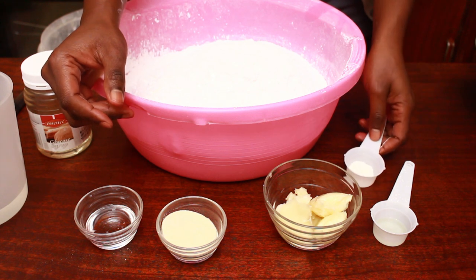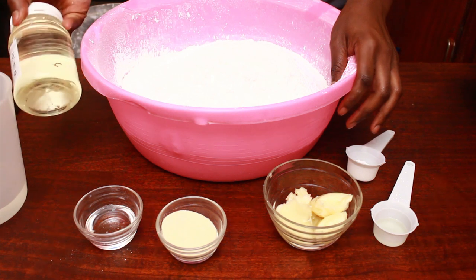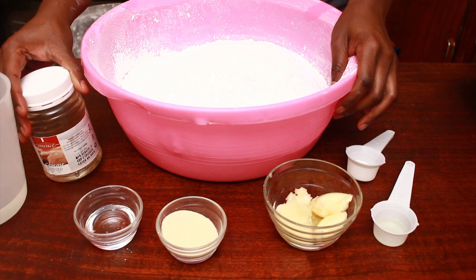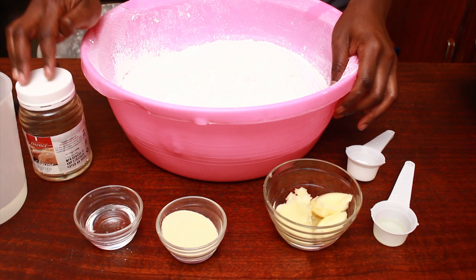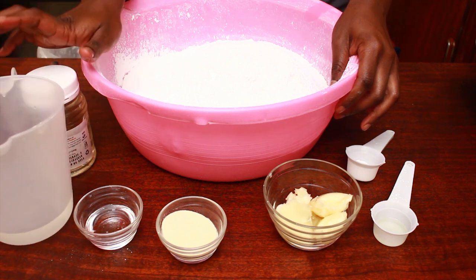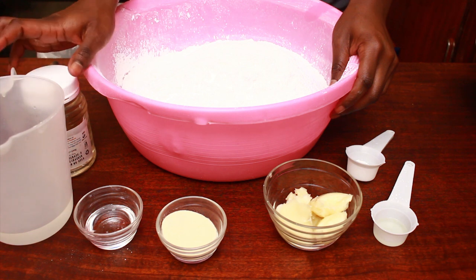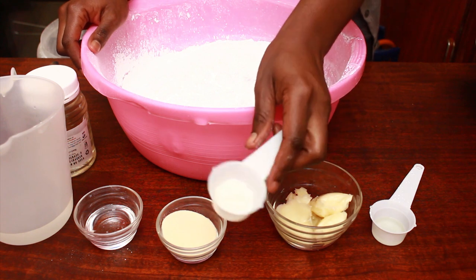This is a glucose syrup. Because I'm making a double batch I usually use a whole jar. Then we have our water. The ingredients you can find in the ingredient section of the class. And this is CMC.